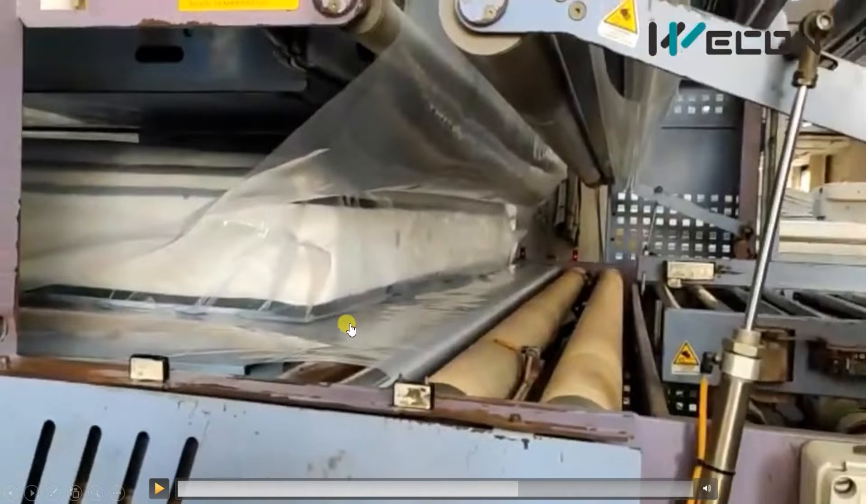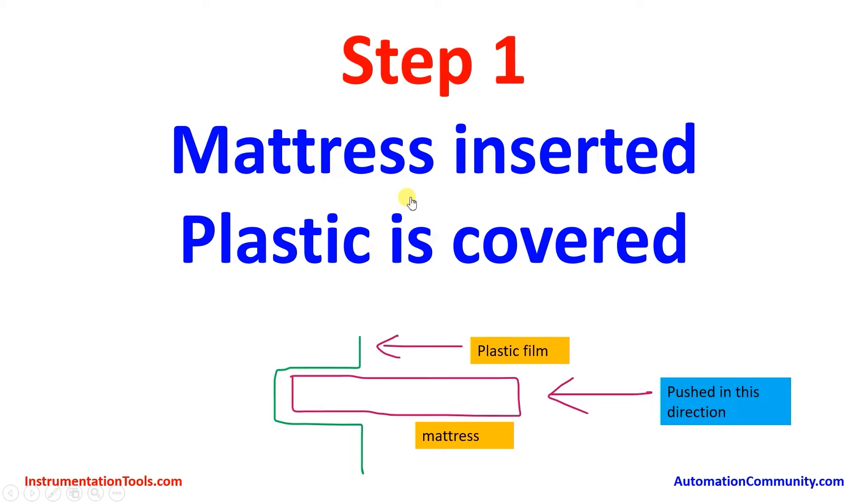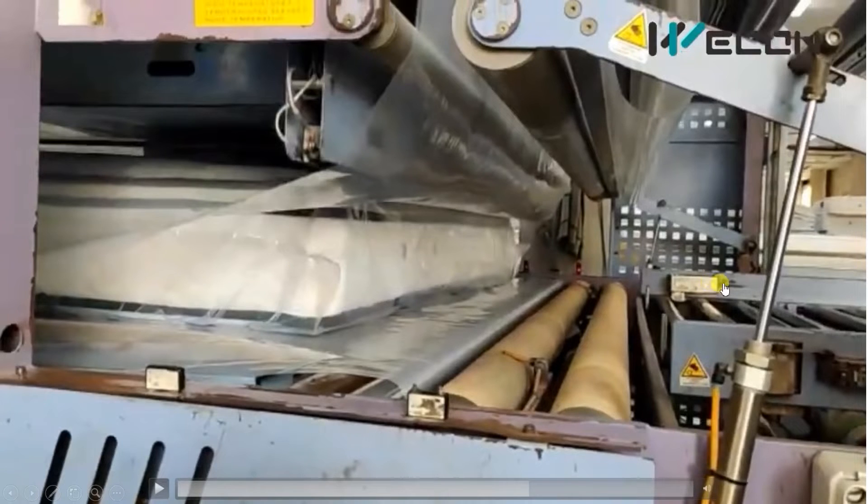The plastic film goes and the same plastic comes upward to the rollers. The plastic film goes like this and comes up to the upper roller. As you press the mattress to the left side, the complete mattress is covered with the plastic film, as shown. As the mattress is completely moved through, it is completely wrapped with plastic.